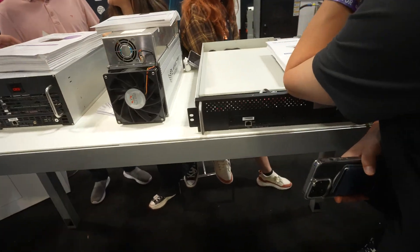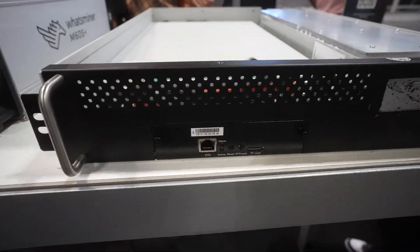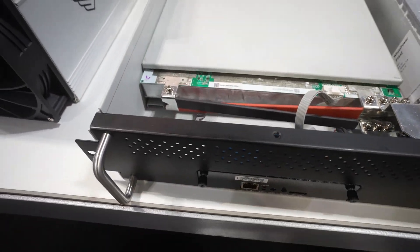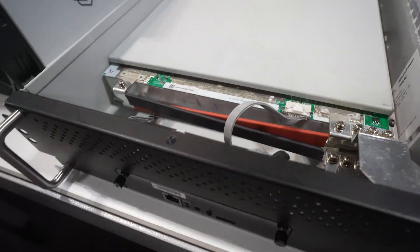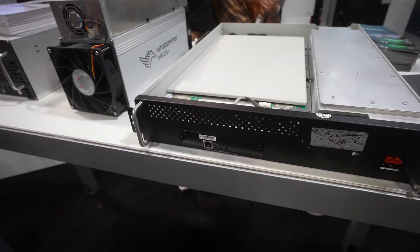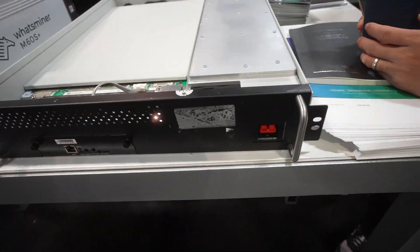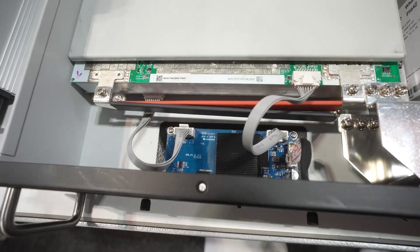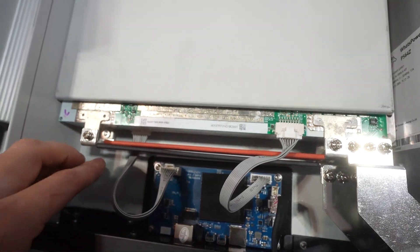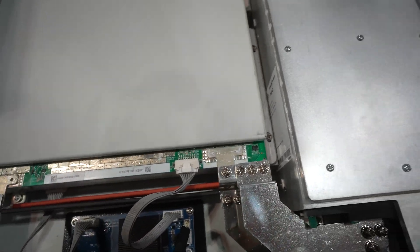Here's the M63S. It's a very nice setup where it's server-based — basically just have these handles, pull it out, pull it in. Very convenient. A lot better than Bitmain's, which just has miners sitting there. It's server-based, so that's really cool. It's got the standard input here, control board, two hash ports — one and two. Get your power coming in here and your power supply.